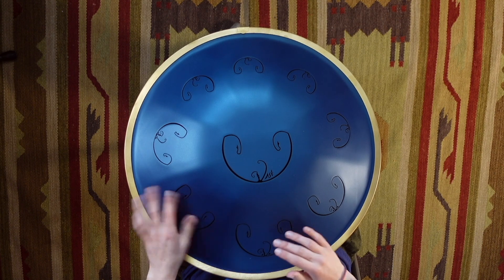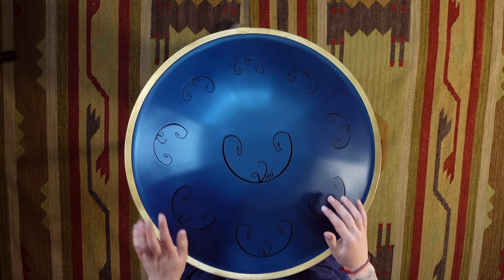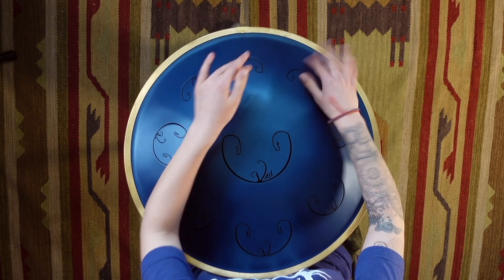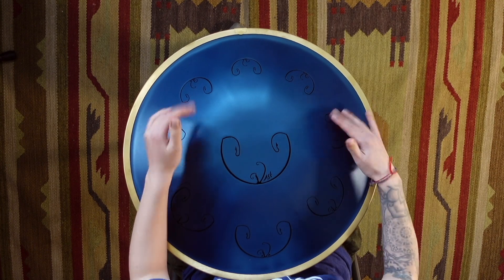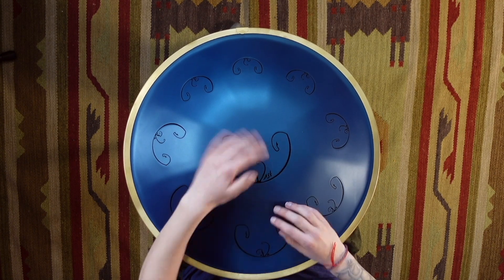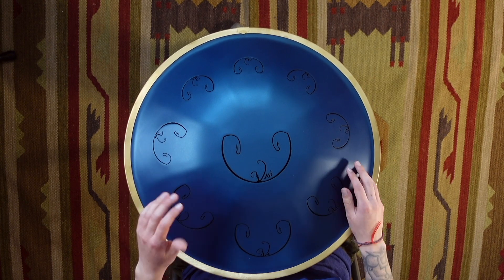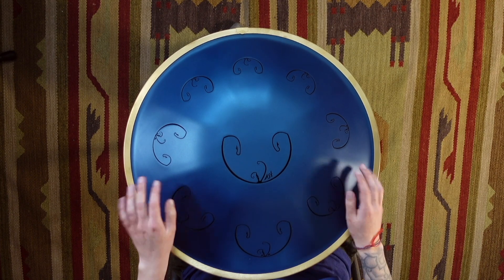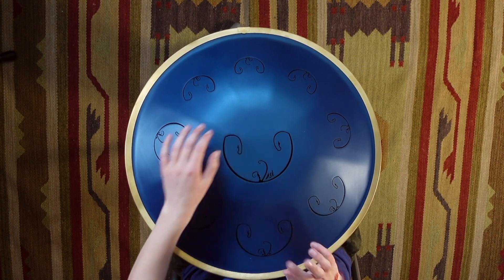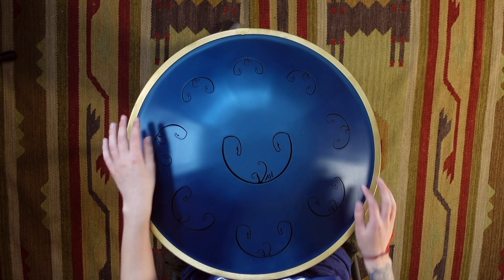Let's do one more. You ready for double time? Let's go. All right, we're going to do the same thing again, but this time we'll start with the middle finger on those doubles, like this. Ready for double time, let's go.